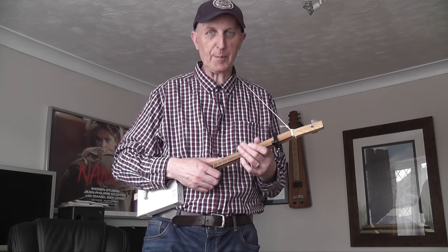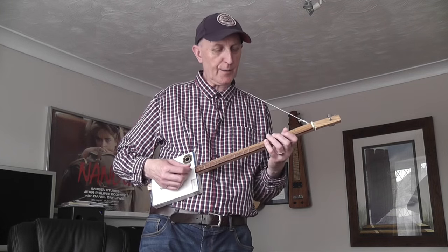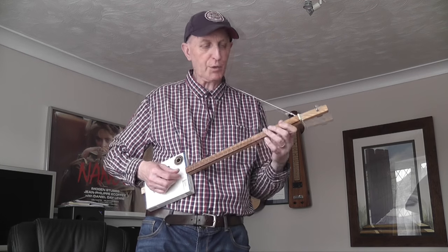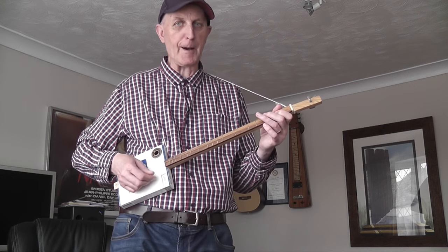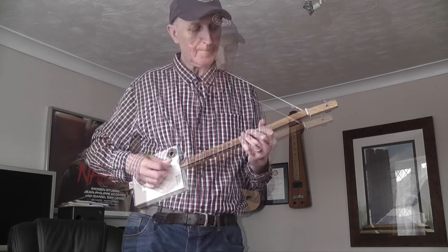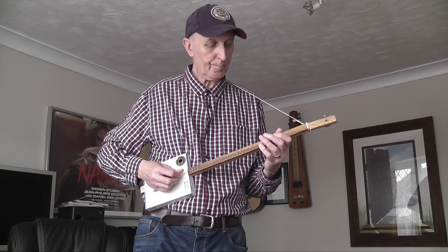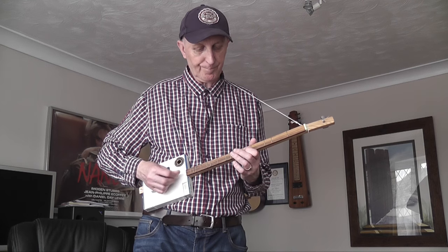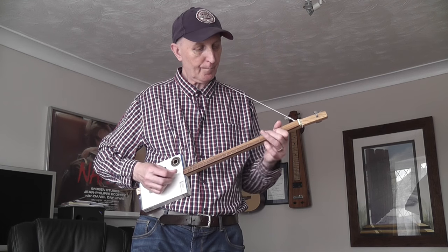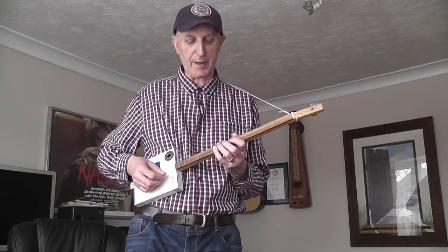If you put the capo behind the first fret, you turn the guitar into a minor instrument — the scale is A minor in this case. That gives you the opportunity to play things like 'Another One Bites the Dust.' Talking of minor keys, if you want to play something like 'Drunken Sailor' you could play it in a minor and you're going to need that open G when it drops that note.